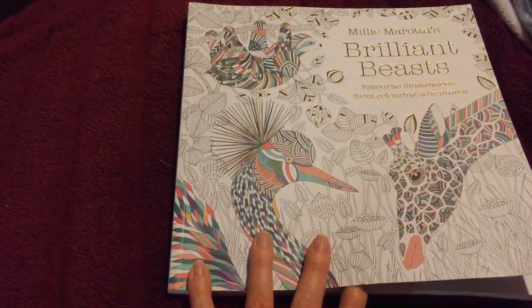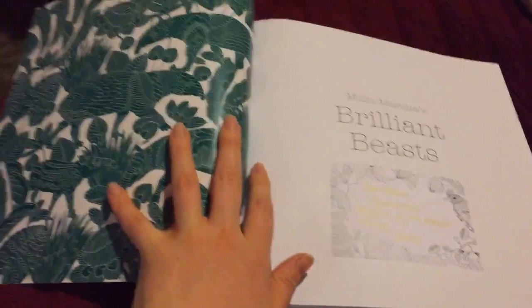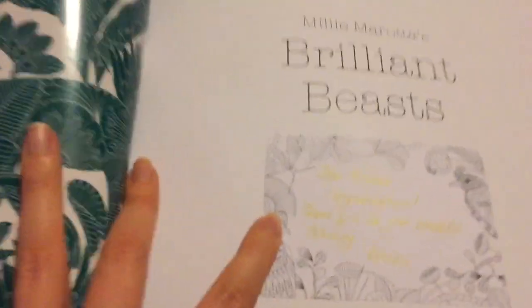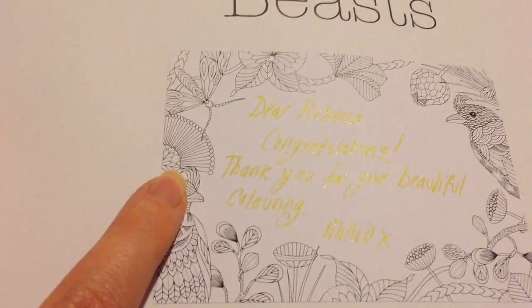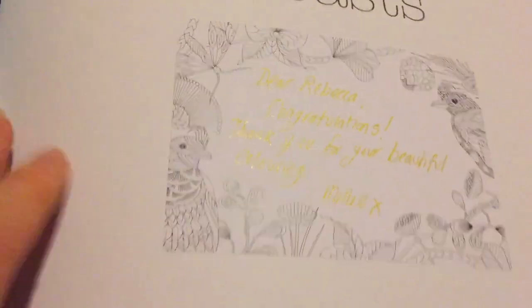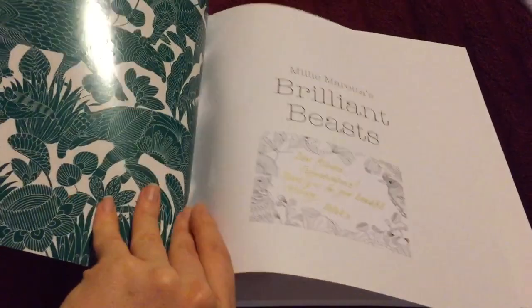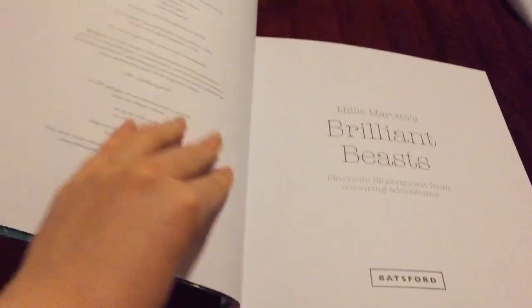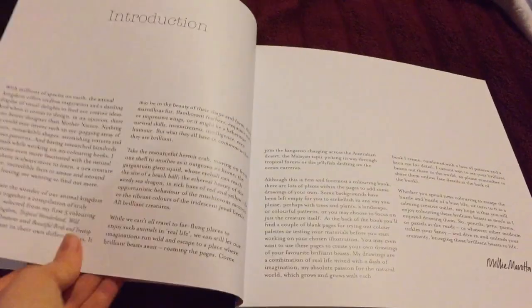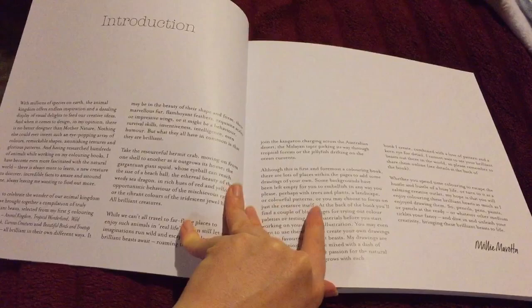This book has illustrations from her previous colouring books and it's got a beautiful green colour inside. It's written in gold — it says: 'Dear Rebecca, congratulations. Thank you for your beautiful colouring. Millie X.' I was so excited to receive this and I'm looking forward to colouring in it. We've got the usual introduction, and then these images are from her past books — sloths and rhinos and more.